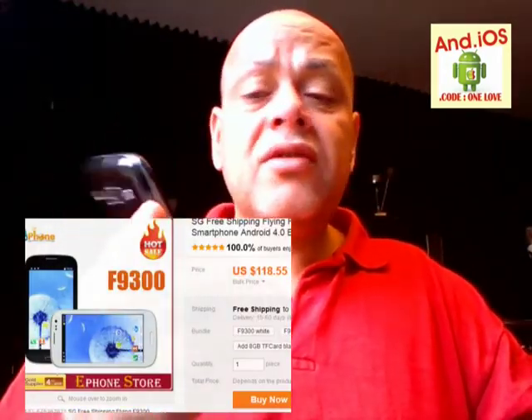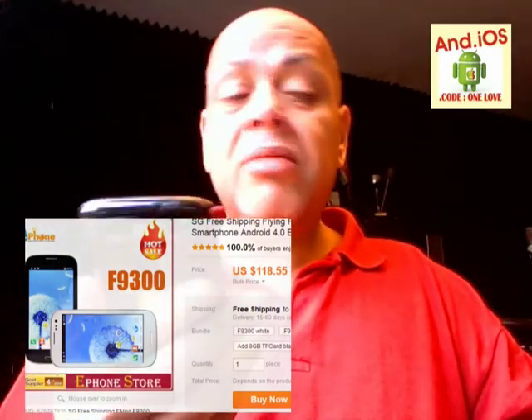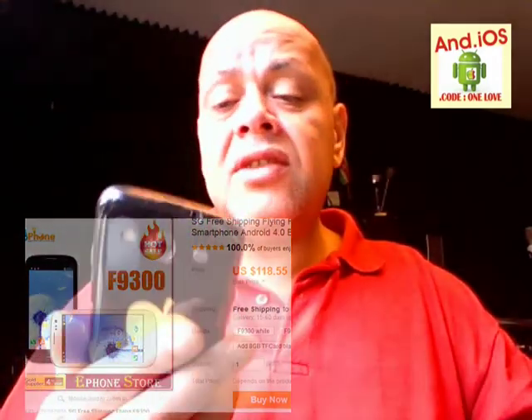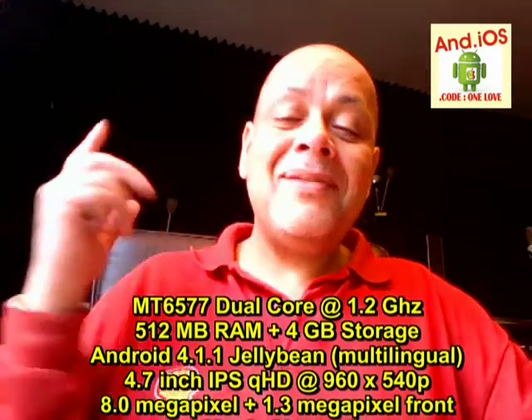The F9300 is for sale on eBay and you can also find it on Alibaba.com. Anyway, that was my video — I hope you liked it. If you did, please give it a thumbs up. If you still need help with the firmware — I don't have a bricked device so I wasn't forced to use it myself, but I downloaded it for you guys so you can get your bricked devices running again. Just remember: you'll get Android 4.04 instead of 4.11. Thanks for watching, see you in my next video!